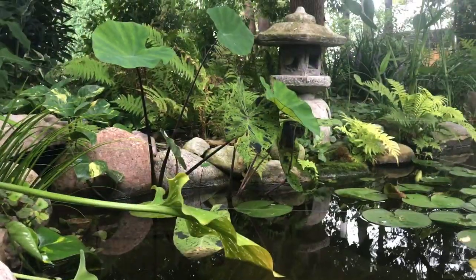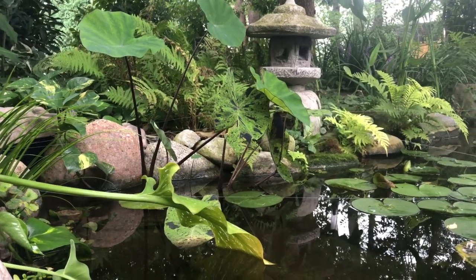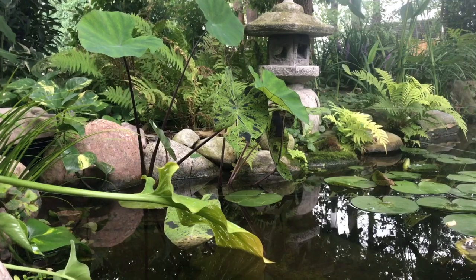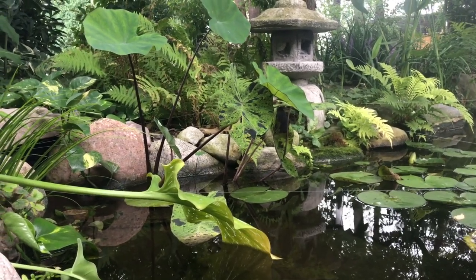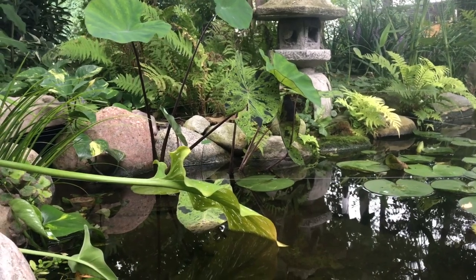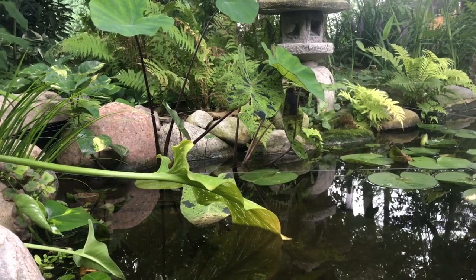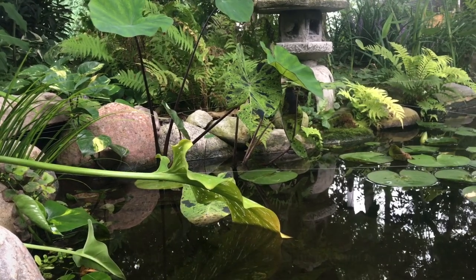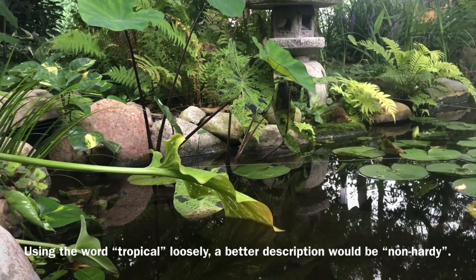The next category of plants is marginals. With marginals there are two types: tropical marginals and perennial marginals. For someone like me who lives in zone 6, a tropical plant is essentially anything that doesn't survive the winter — which is a lot.